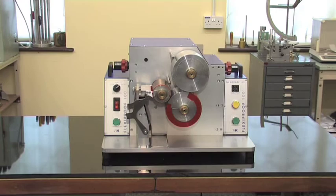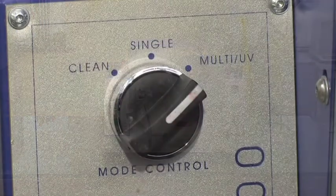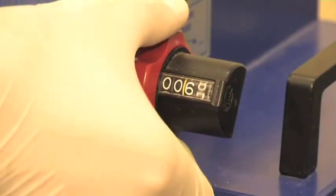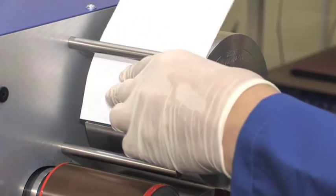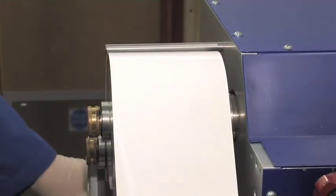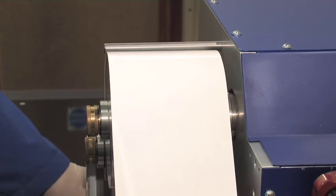RK's Flexiproof 100 is a high-speed, operator-friendly machine for quality control testing and ensuring consistency of inks and substrates over time. It's ideal for manufacturers and printers in that it completely cuts out the need for press pilot runs.